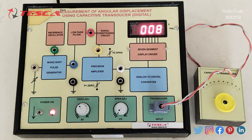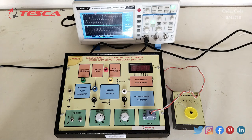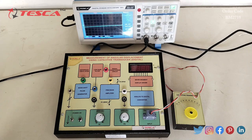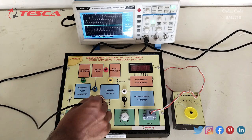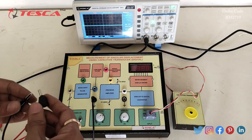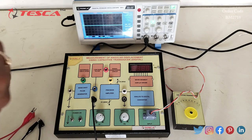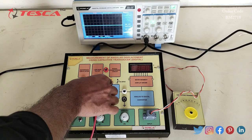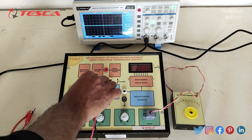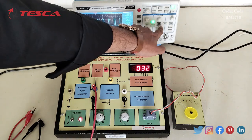That is how we take the reading, and we can also observe the waveforms on the DSO. To do that, connect the ground to the ground terminal, then connect the probe terminal to the pulse generator. Now switch on the kit and observe the waveform on the DSO.